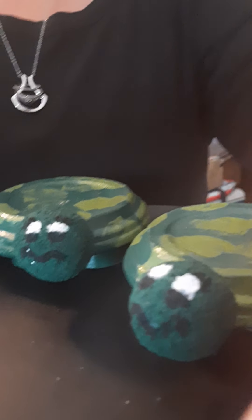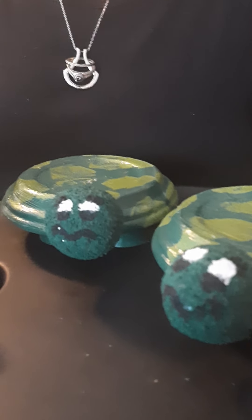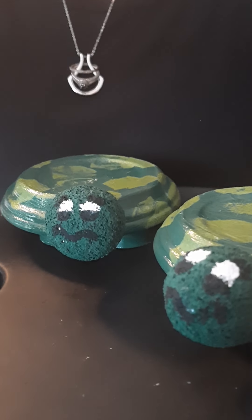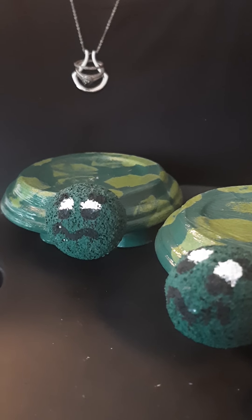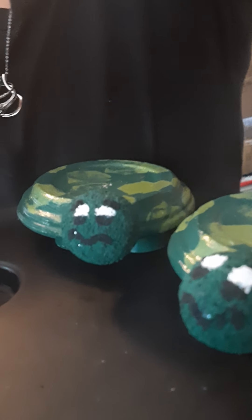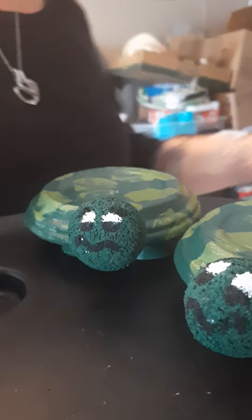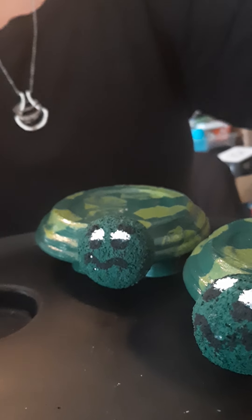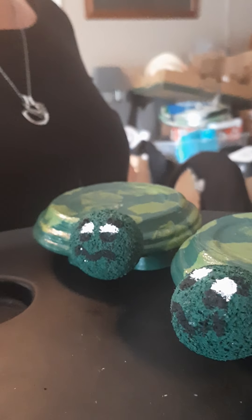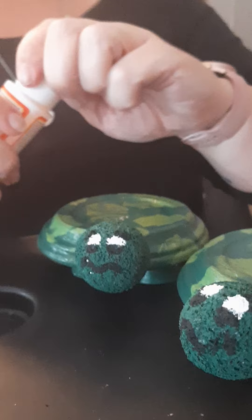We are now going to mod podge the heads. Sorry, had to take my hand brace off. Okay, we are ready now.